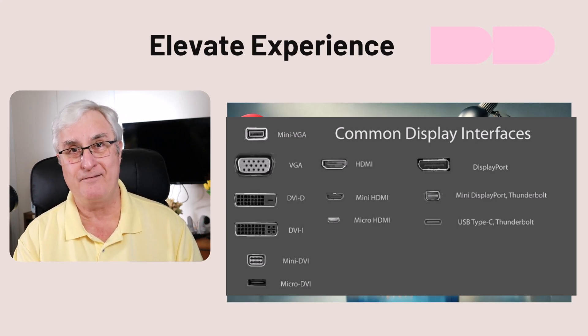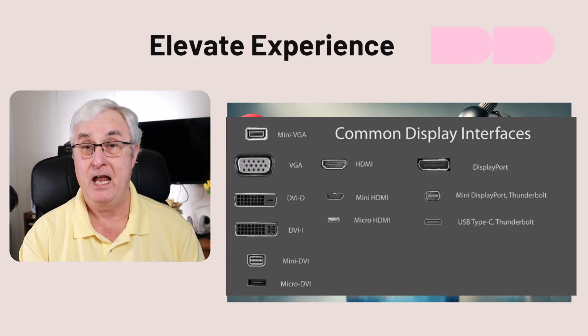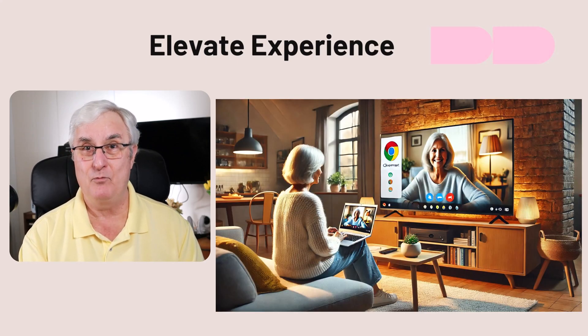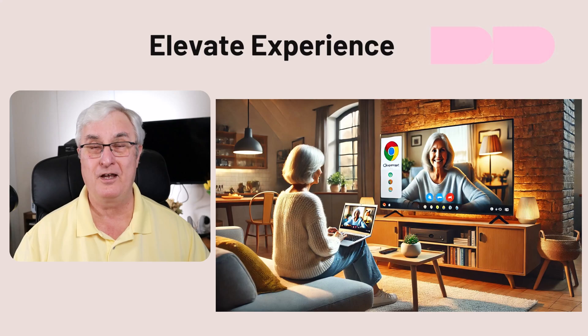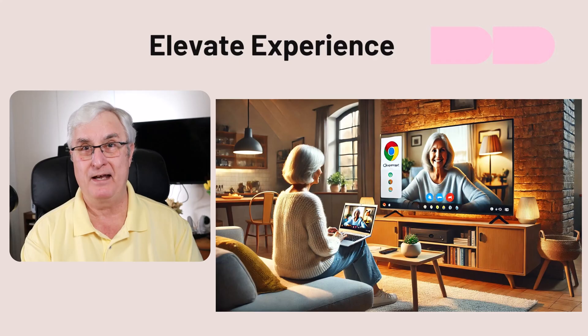Bigger is better — go with 34 inches, plug your Chromebook in, and you'll have a great big screen. But if you want to go even bigger, let's go 80 inches, because all Chromebooks come with a casting feature that automatically connects to your TV. You can cast your Chromebook to your TV and get an even bigger screen if you want. So bigger is better.